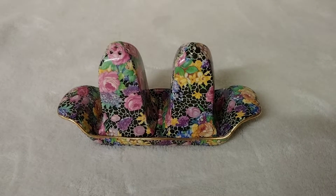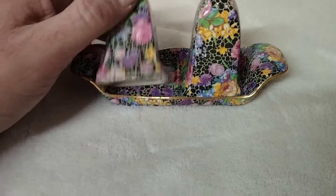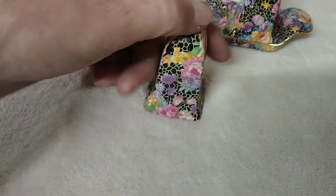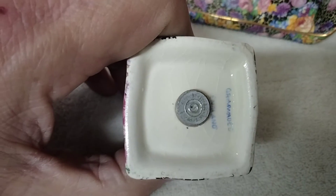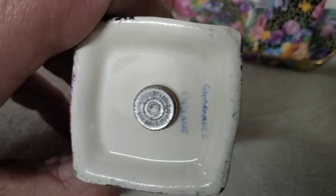Here we have a Royal Winton Grimwades salt and pepper shaker set in the hazel pattern. When we look at the salt shaker, when I feel the pattern I don't really feel any noticeable bumps or divots. The stoppers are good. There is some crazing — these were produced somewhere around the 1930s.